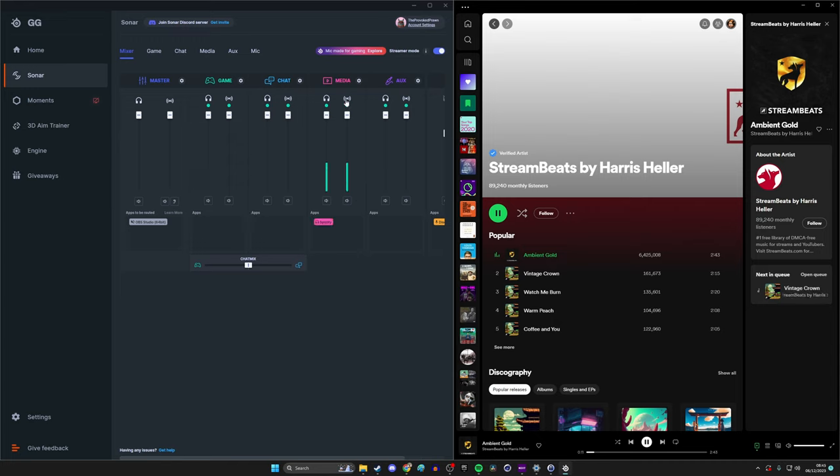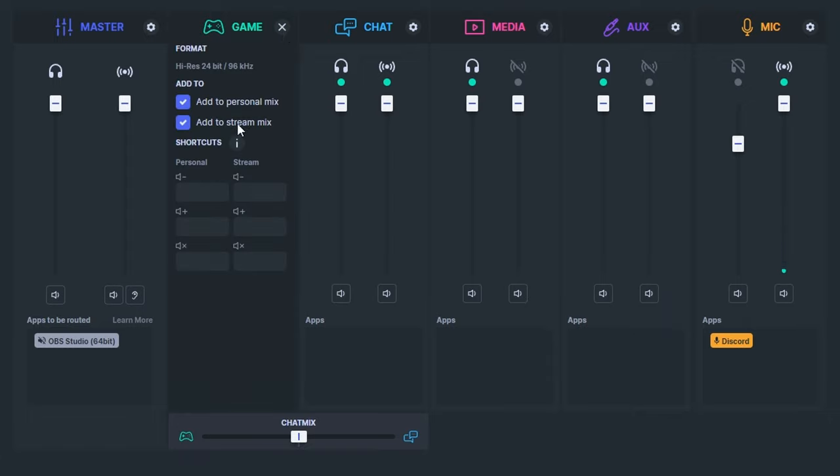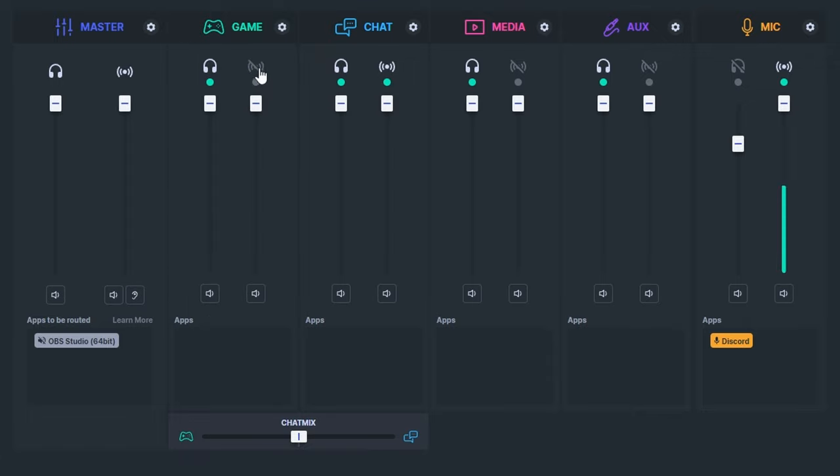When an app starts sending audio, it will appear in the relevant channel. For example, Spotify may initially appear in Game — you can drag and drop it into Media. There are two volume sliders for each channel: the right one is the stream audio mix and the left is your personal mix. When you first set up streamer mode, each stream audio is turned off by default — you have to activate each one individually, or via the cog at the top, using 'Add to stream mix'.